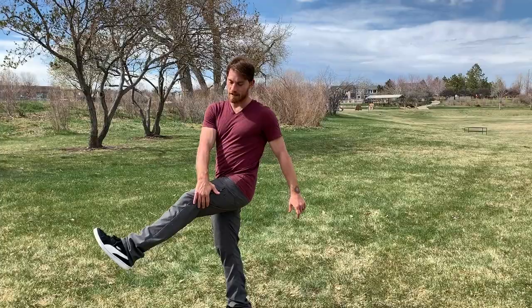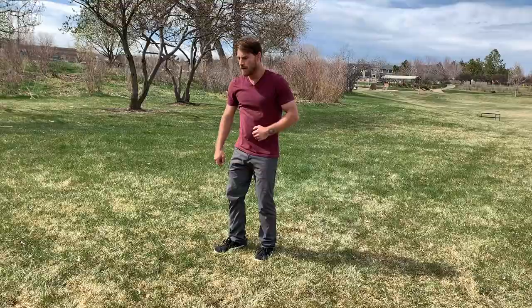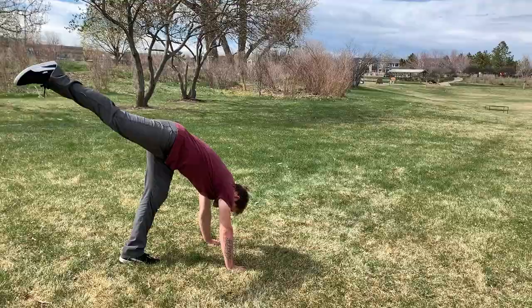I turn to the left, so I'm also going to be kicking my left leg here. If you go to the right, kick your right leg. It's a lot like a reverse Kong. What I want you to do is land in this position, and you can take it to the next level by kicking up to the handstand once you land in that downward dog position.